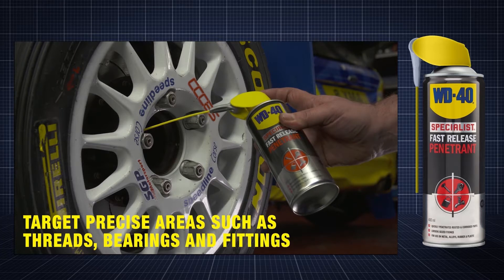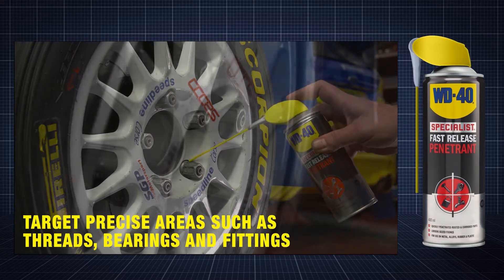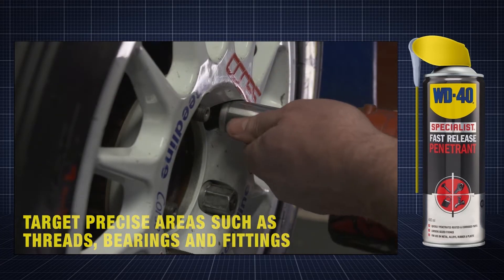With the SmartStraw engaged, product can be targeted to more precise areas, such as threads, bearings and fittings.